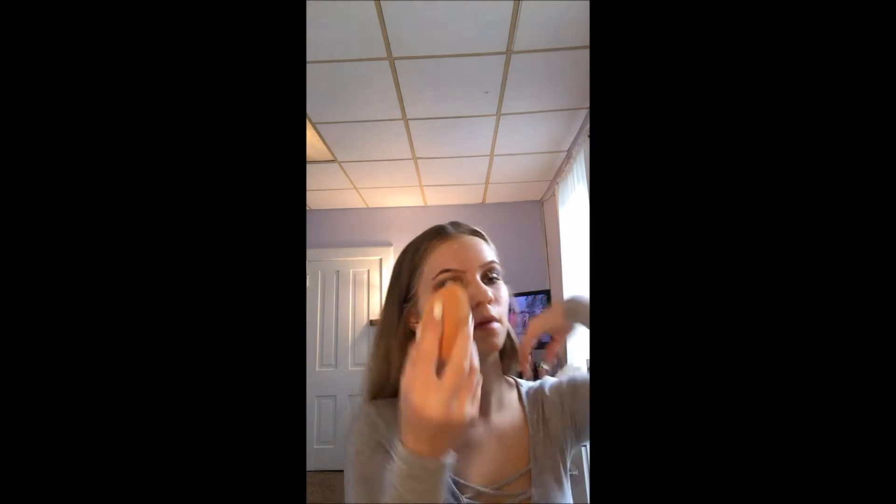I'm going to use just a little bit more on my sponge for my forehead whenever I need a little bit more coverage, like on this big old pimple. I'm just going to really press this into my skin.